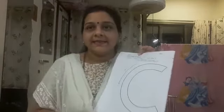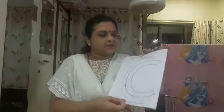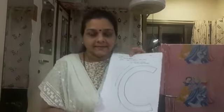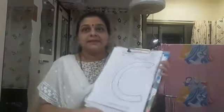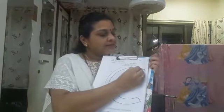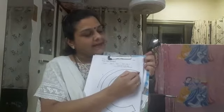C says cup. So now let us start coloring this letter C. You all will have to sit with your mama and take help of your mama. See how I am coloring this letter C on this page only. Start from here.